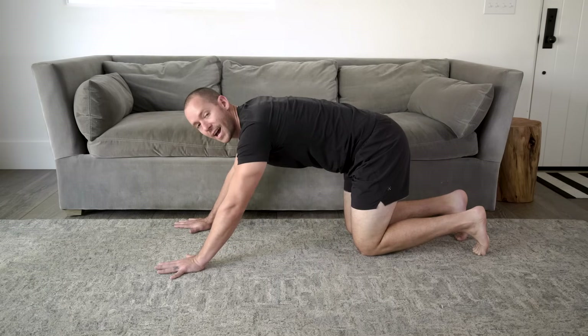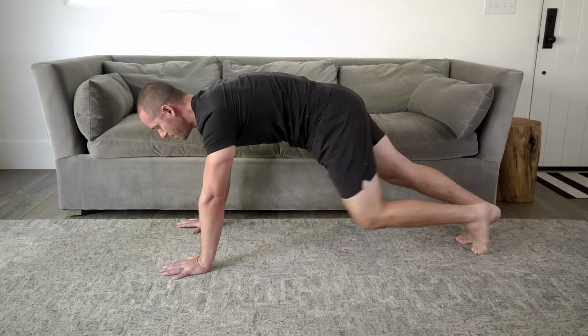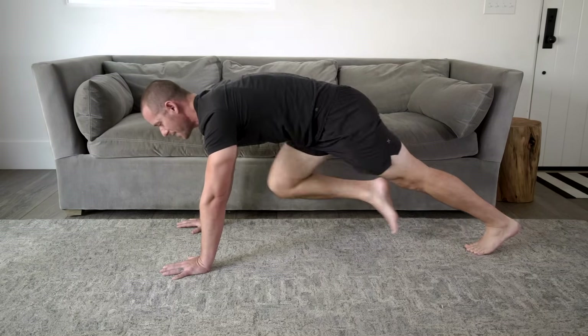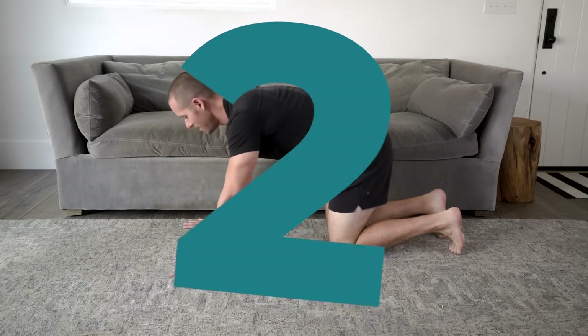The next one is called the mountain climber, and it's probably the most difficult exercise today, so take it very slow. If needed, we'll show you a variation using a chair or the back of a couch to make it easier. For the mountain climber, come into the same position as the plank, only with your hands flat on the ground, and lift up on your toes into a full push-up position. Press your hands into the ground, think tall to the top of your head, and one by one bring your knee up and back. Start slow with a small range of motion, and as you get better you can move faster to the point where you're almost running in place. Take it easy, move slow with this exercise. Let's get ready for 30 seconds of the mountain climber.